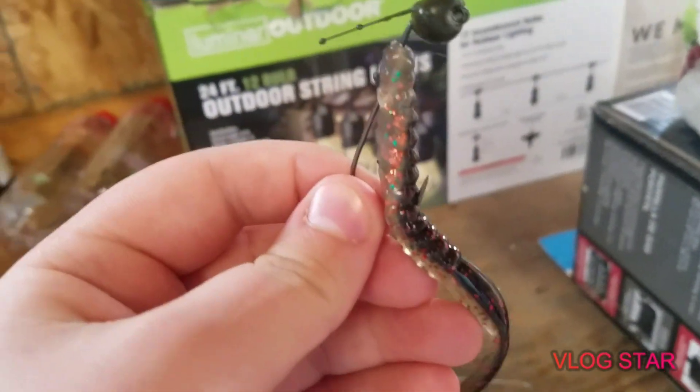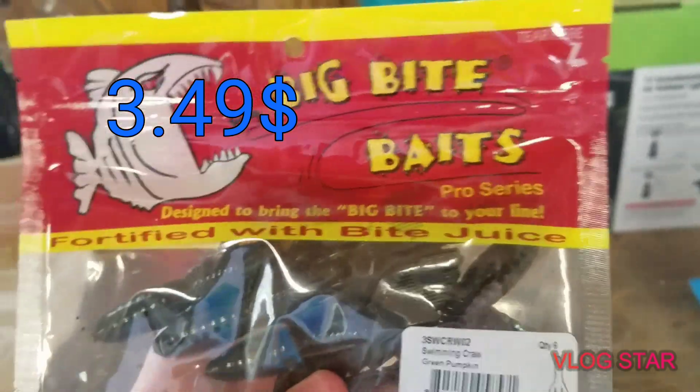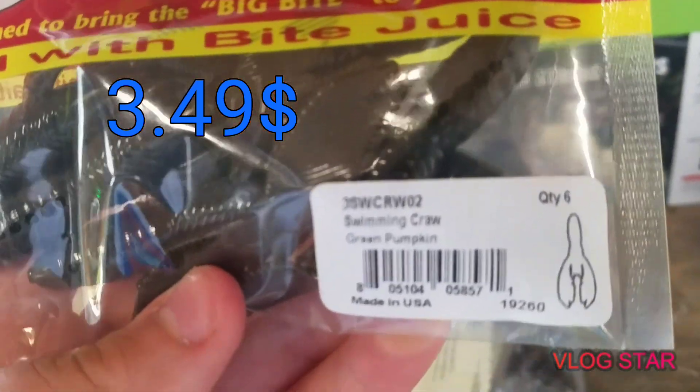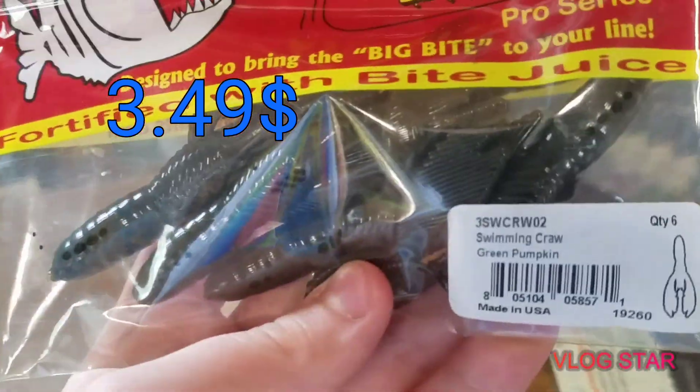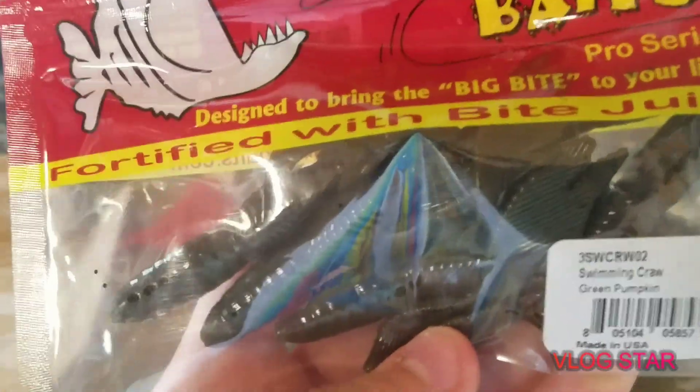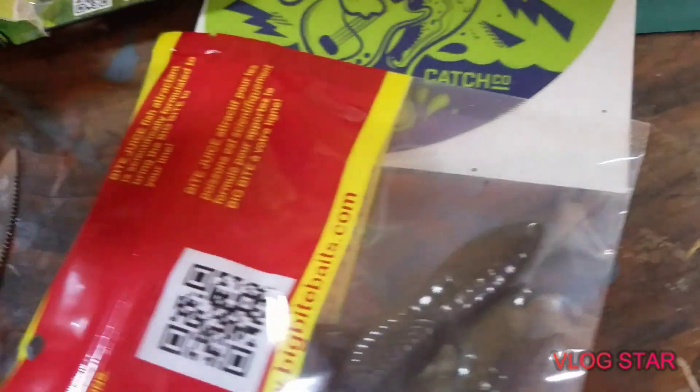Bait number four — we have some Big Bite Baits swimming craws in green pumpkin with a quantity of six. I'm going to take these out and show you guys what they look like. Here they are — obviously just looks like a normal green pumpkin craw. I think they paired something up with these too, so I'm going to grab the last thing in this box.